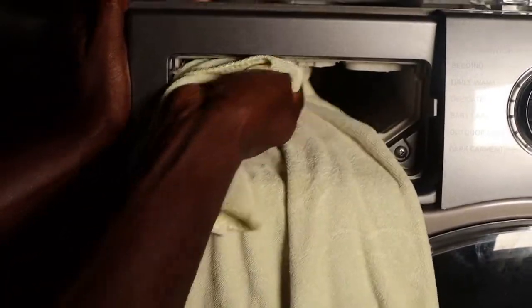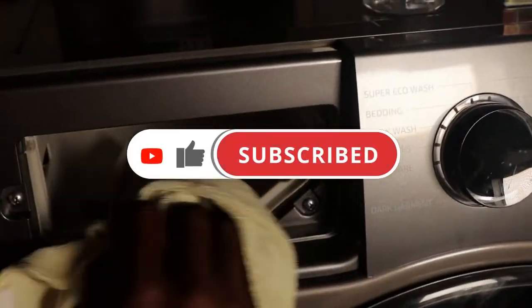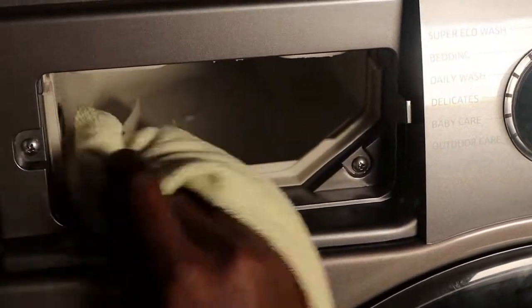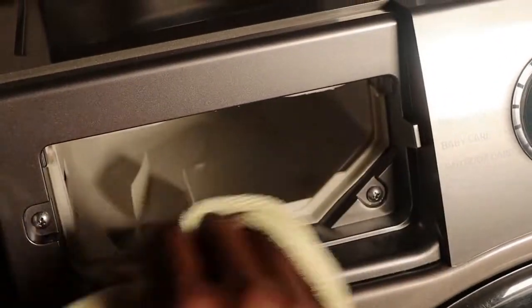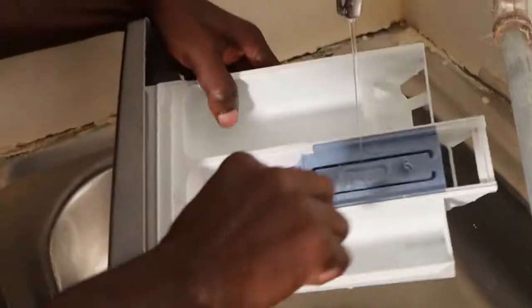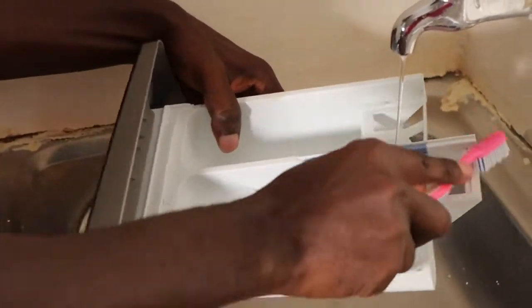As you can see, now this is super clean. So now we need to wash the drawer itself — I just wash it again with a brush and running water, just like this.